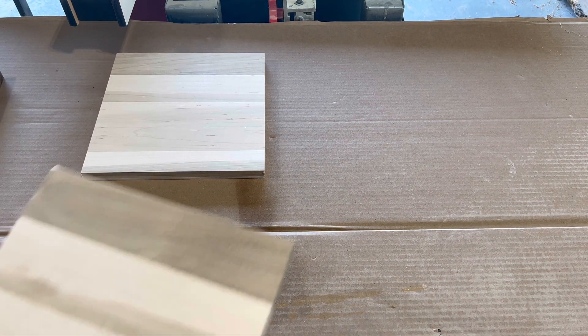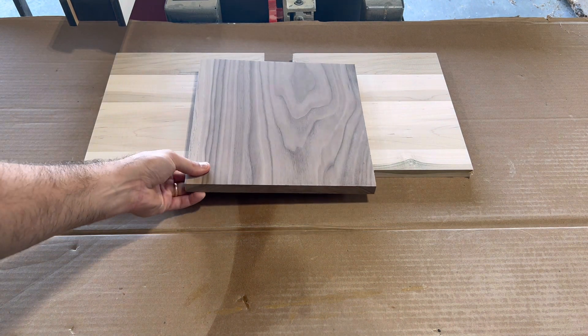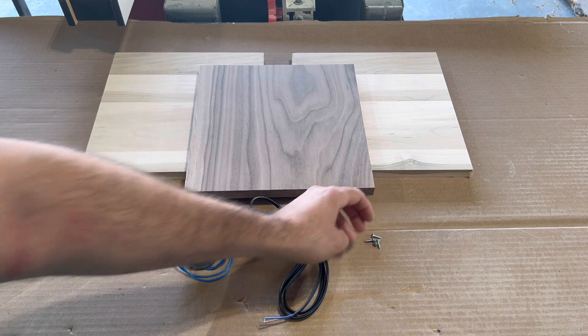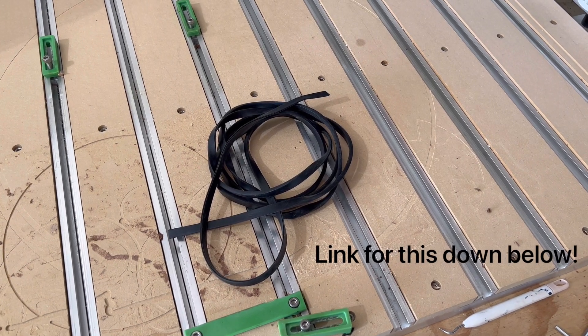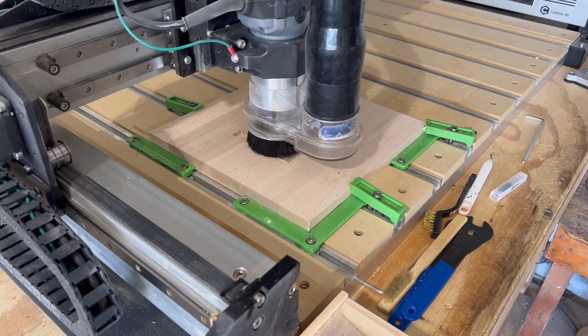Once all my g-code is finalized, I start gathering my materials. For this project I'm using two pieces of maple, a piece of walnut, a three RPM motor, a power cord, some number six pan head screws, and some wire nuts. I'll also be using this rubber U-channel to help me with the different size coins. Now that I have all my materials, I can start carving.